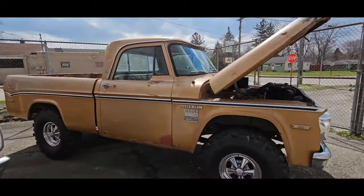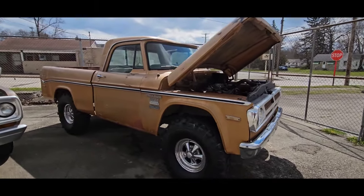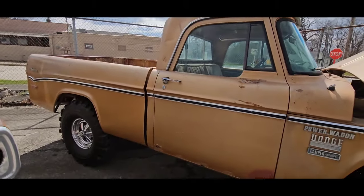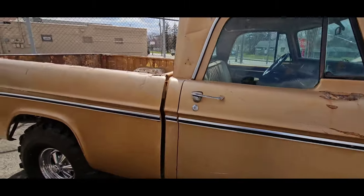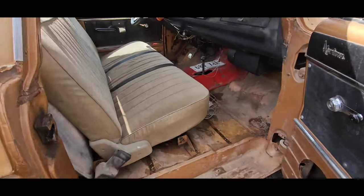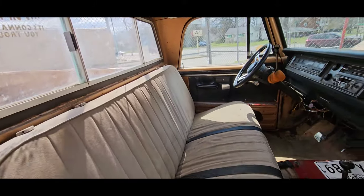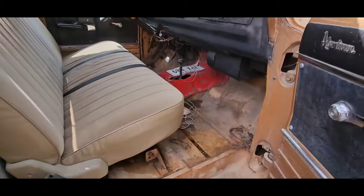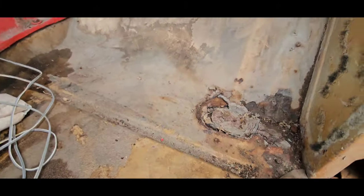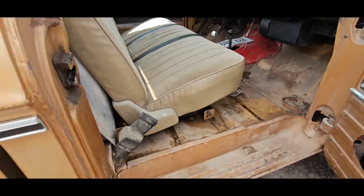Then we got the Swamp Thing — 1971 Dodge W100 Power Wagon, adventure package. This is a super rare truck. Not a lot of short bed, four-wheel drive, sweptline Power Wagons — this is the first one I've ever seen in person, only one I've ever owned. 318 automatic. All lights and gauges work on it. Steps are really solid. Floors aren't terrible — little spot around the body mount where they all rust, but everything else is there.